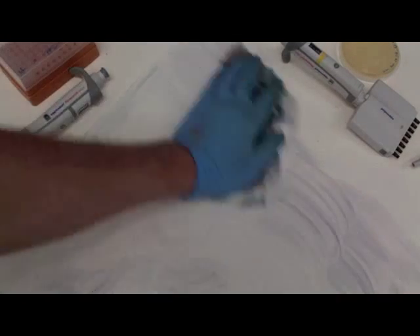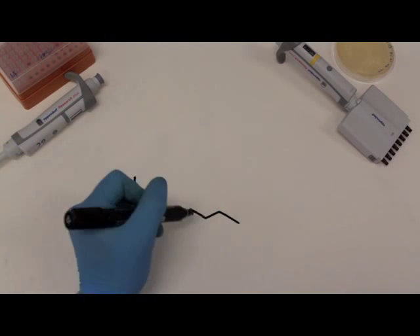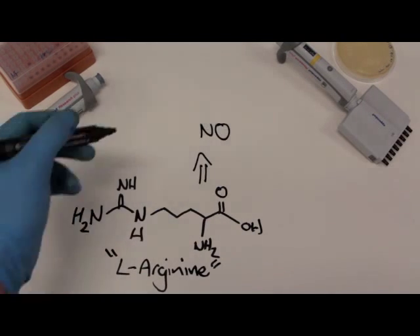L-Arginine was the target molecule for our study, and as the immediate precursor to nitric oxide, it is an important molecule in many physiological contexts including vasodilation and wider brain function.